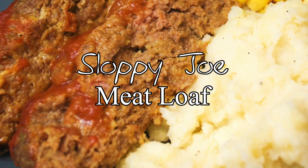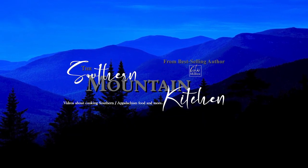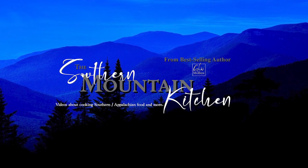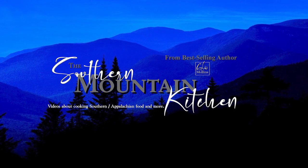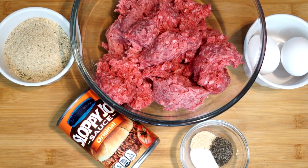Hello friends, welcome to the Southern Mountain Kitchen. Today we're going to make a Sloppy Joe meatloaf. So I know you guys are saying, what the heck is a Sloppy Joe meatloaf? Basically it is a very simple meatloaf that's made with Sloppy Joe sauce added to it and on top of it when you're baking it. And it's really easy to make. This is something great if you're trying to get a kid to eat a meatloaf, or heck, you liked it because it has such a great taste and it's got this tangy edge to it.